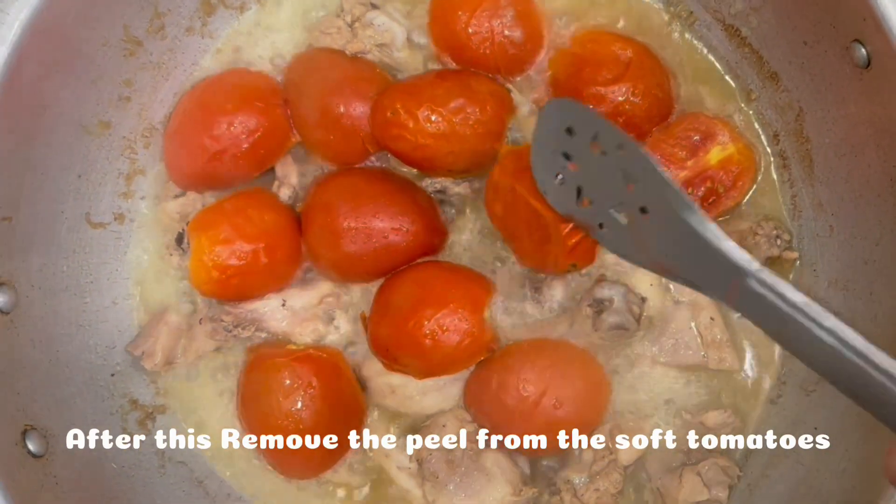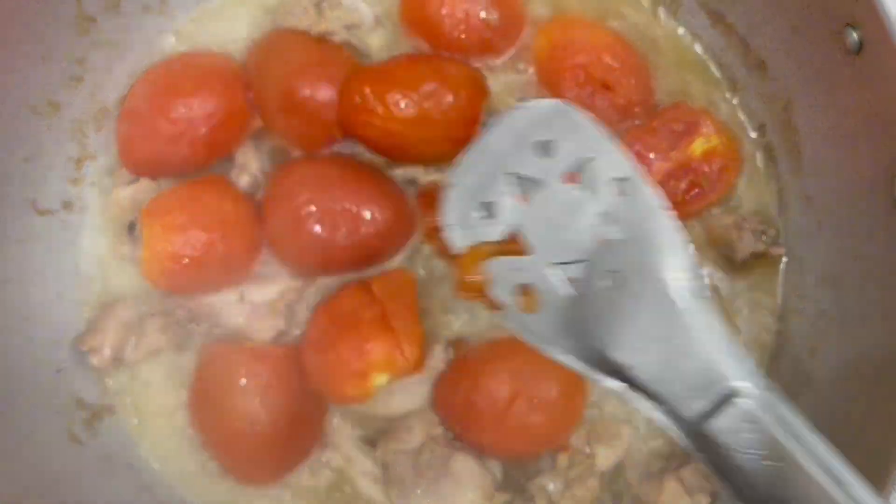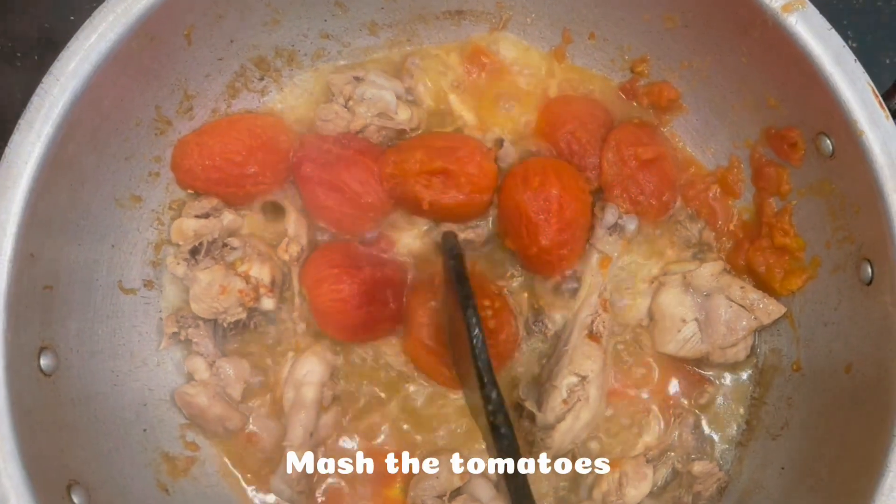After this, remove the peel from the soft tomatoes. Mash the tomatoes.